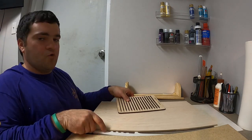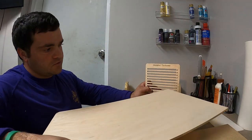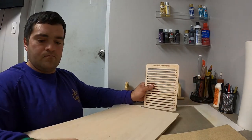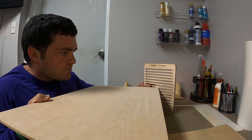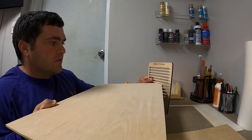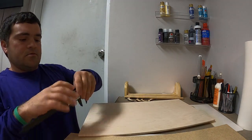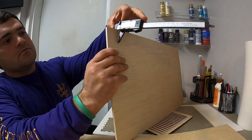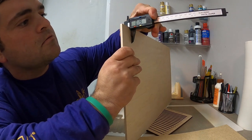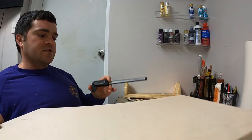Let's try one more piece — this is the quarter-inch plywood from Home Depot. 0.18 seems a little too snug, 0.19 seems just about right. The caliper is reading 0.19.